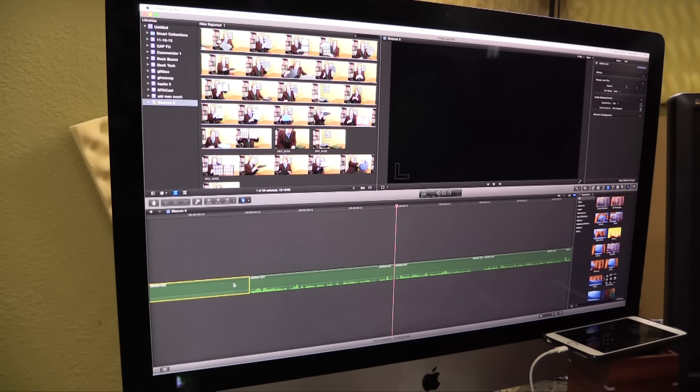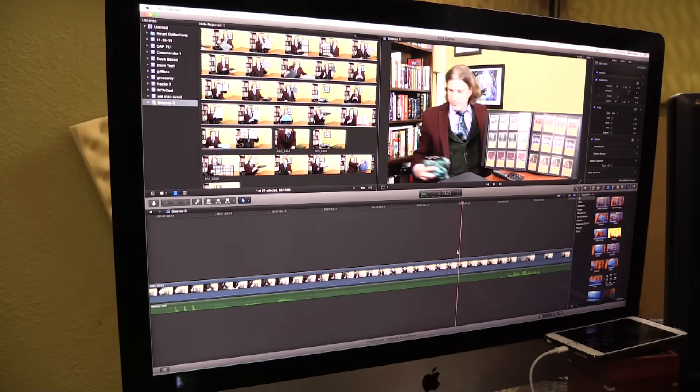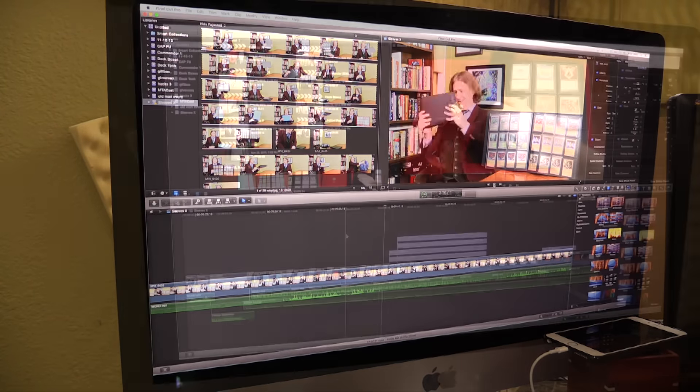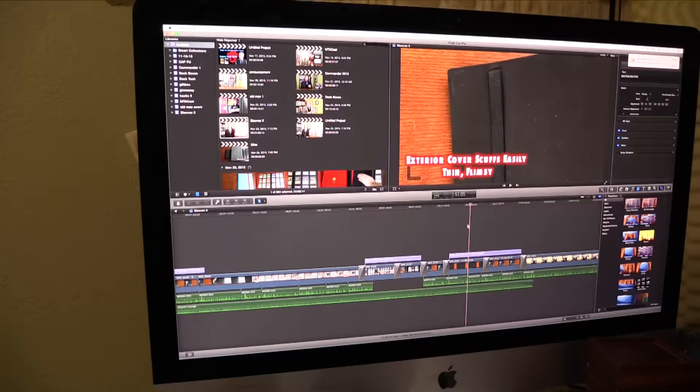I use Final Cut Pro. I've not had any training whatsoever, other than spending hours Googling things like 'How do I make a slideshow on Final Cut Pro?' and 'Final Cut Pro X keeps crashing — how hire person to beat programmers with a stick?' Editing is the longest part and usually takes at least three hours, but it's gone as long as five hours for longer, more complex videos.